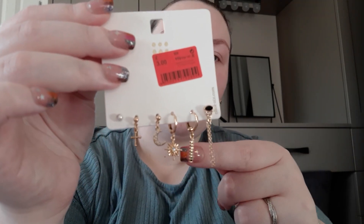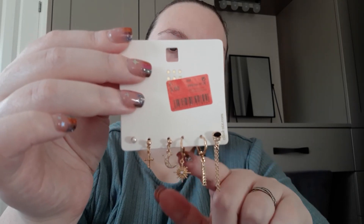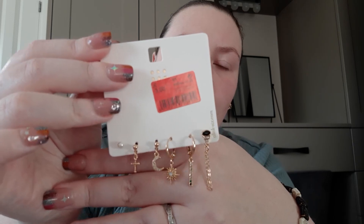Then I got this set which I'm excited to use. All of these apart from the sun and this long one here have butterfly backs, and those two are sleepers or clippers. I thought they were beautiful individual ones. Again they were £3.00.